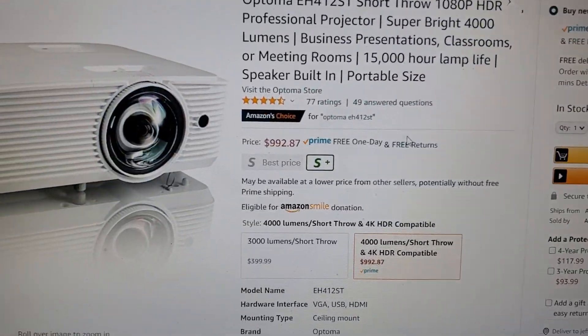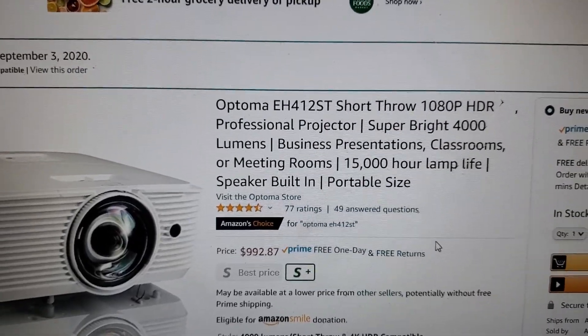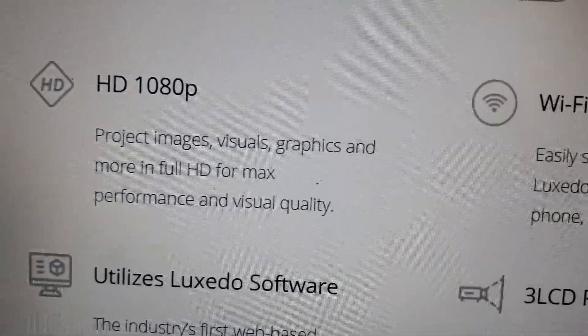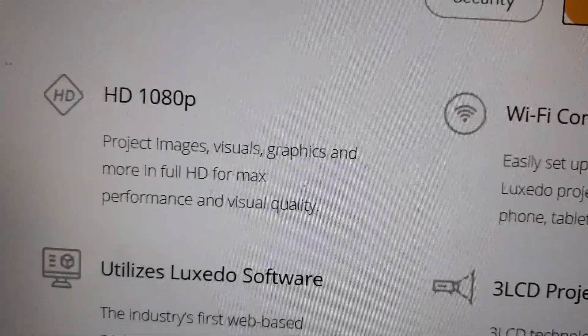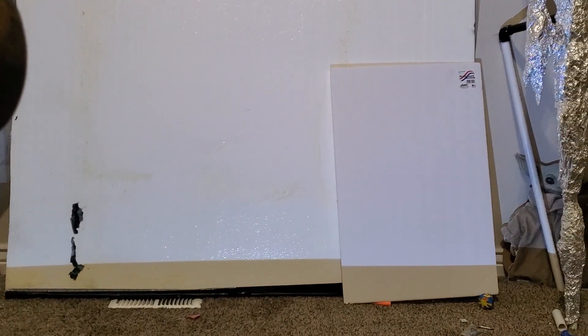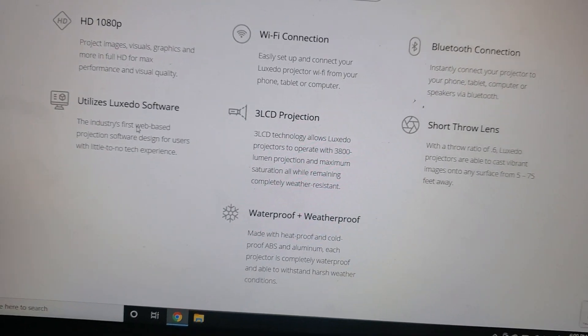So then I bought an Optima — 4000 lumens, and the 1920×1080 resolution was enough to really improve the show and make it look much better. Unfortunately it was more expensive, about $1,100 when I bought it — it looks like it's dropped to about $1,000 now on Amazon. The Luxeto's projector is also 1080p, and I might do a side-by-side comparison to see how it looks. It also uses the built-in cloud-based Luxeto software and has a short-throw lens.